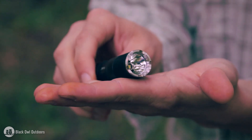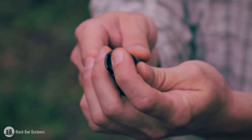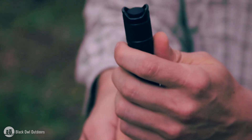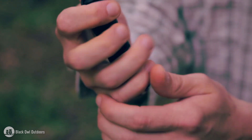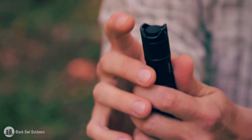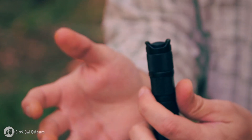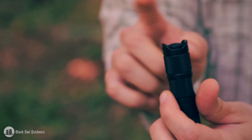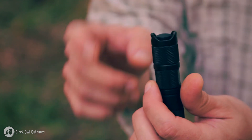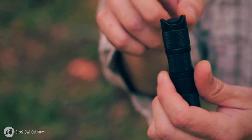Moving back to the tail cap switch, you have these little raised shoulders, which isn't the easiest if you're trying to pull this out quickly and get a light on — if your thumb is hitting the shoulders. For some tactical applications where you need this on as fast as possible without fidgeting, that might pose a problem. And if you have really thick winter gloves on, it might not be the easiest, though it's still possible.